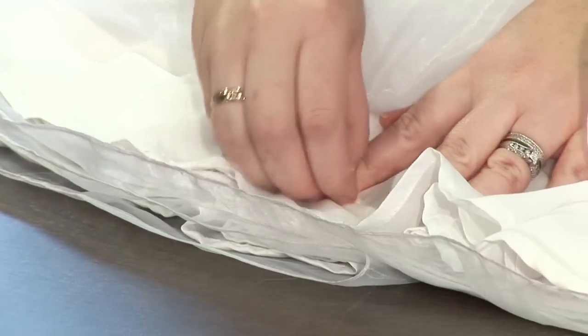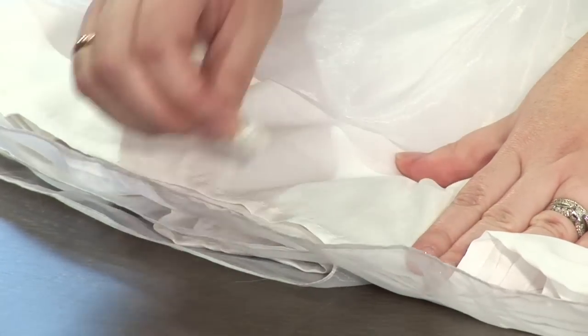You can just blot away at that, and that will take away the stain so you look fresh for the rest of the day. And that's it.